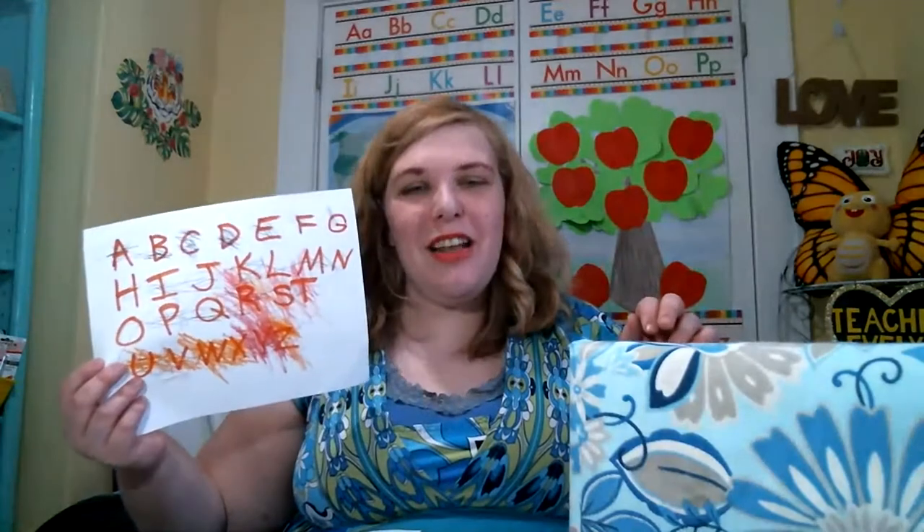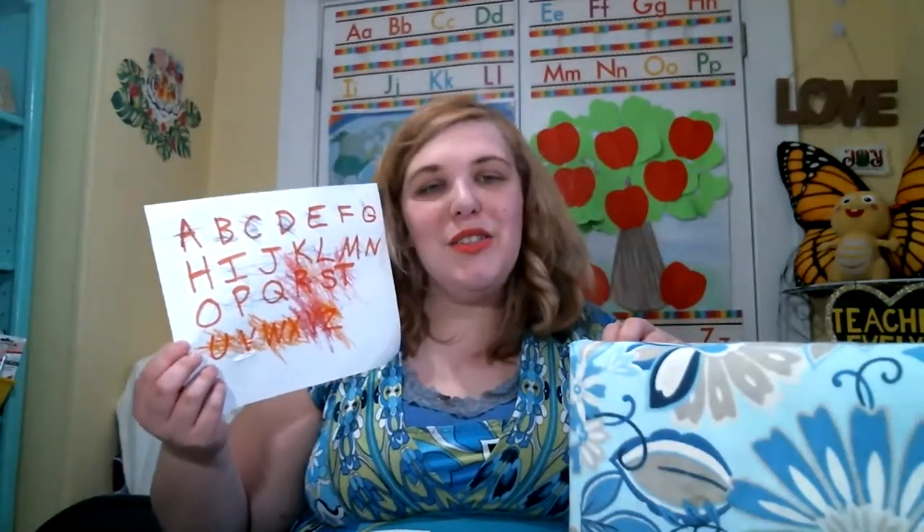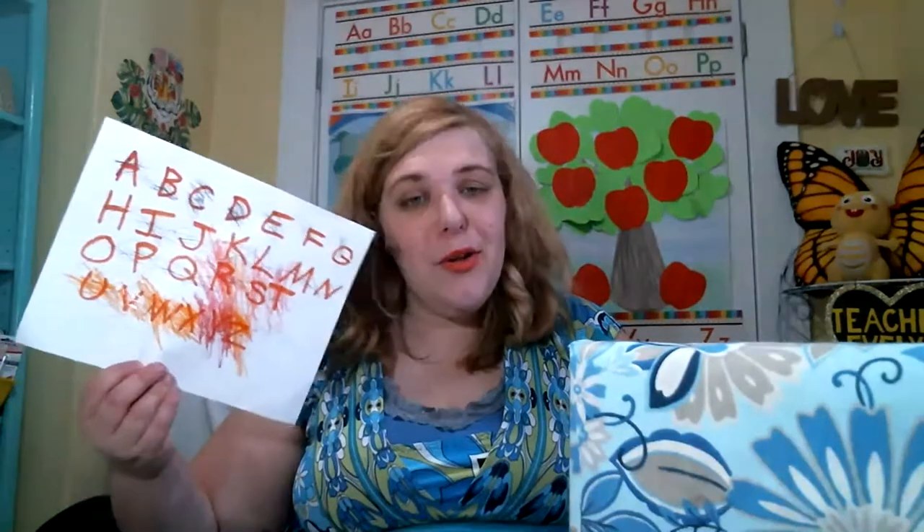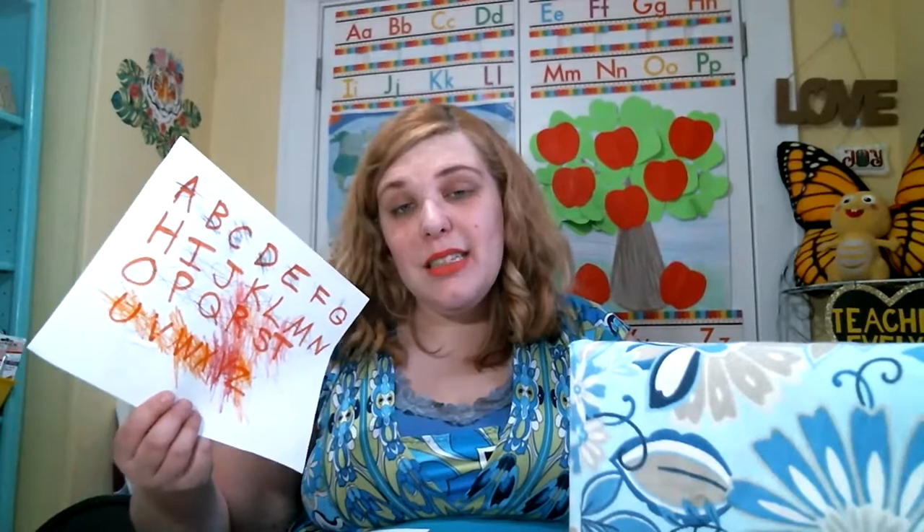My son destroyed my glued-together ABC puzzle from Dollar Tree that I'd been using for two years — he's obsessed with the alphabet and tore it apart. So I made myself an alphabet chart, just marker on paper, and he also wanted to decorate that. I'm going to be making a new one, but I can't get mad at him — he loves the ABCs, he's learning to hold a pen and crayon, and he didn't color on something he wasn't supposed to. He's only two; I can't punish him for things that are developmentally appropriate for his age.